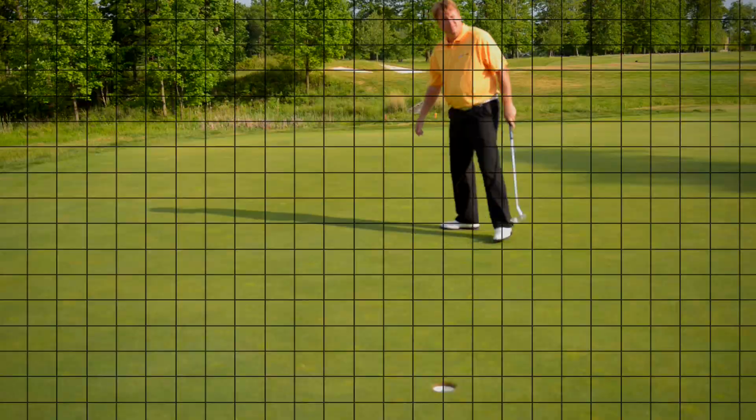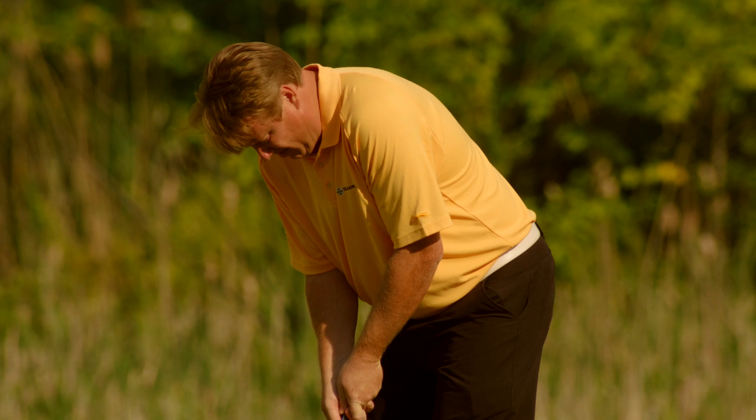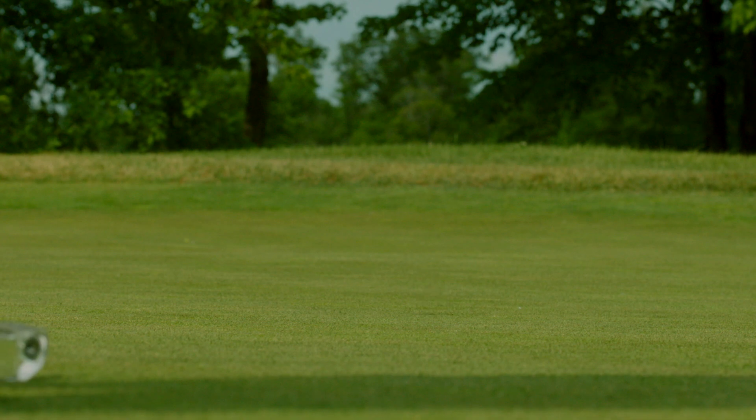Clearview Putter has the ability to line you up perfectly, as its clear design eliminates harmful visual plane distractions, and it will set you up perfectly over the golf ball using its dual line technology. Clearview Putter will guarantee you perfect aim on every putt.